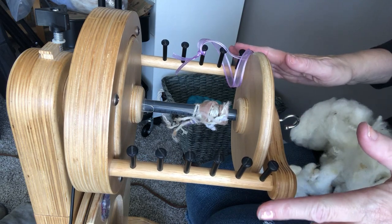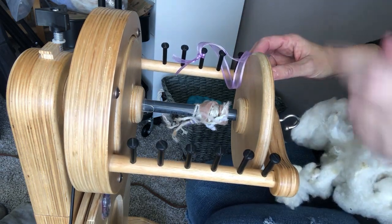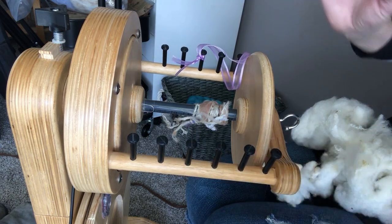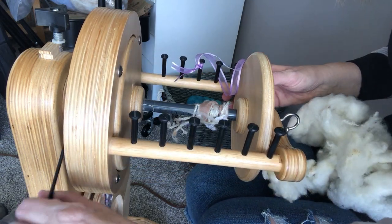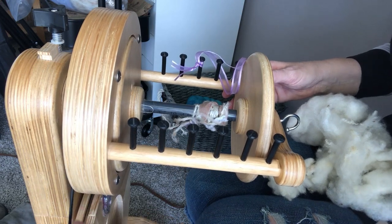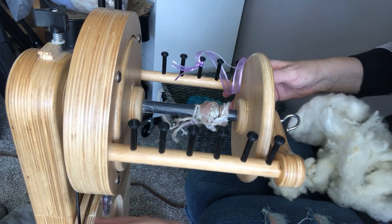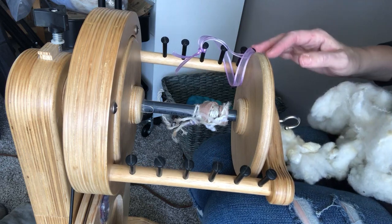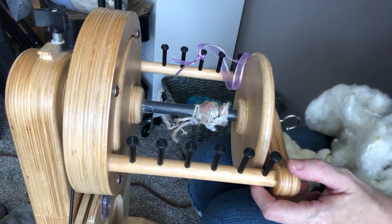They are easy to use and easy to understand. I'll do another video at a later date on my Matchless, but it has a more complicated setup — it is a double drive setup, meaning it has two drive bands, basically, where the Spinilution and most other spinning wheels only have one. I'll talk about double drive in a later video, so let's just dive right into it.